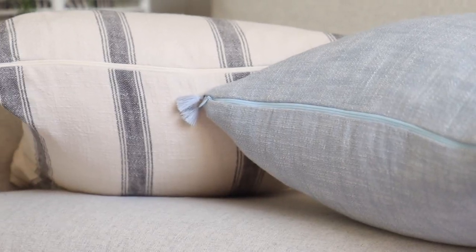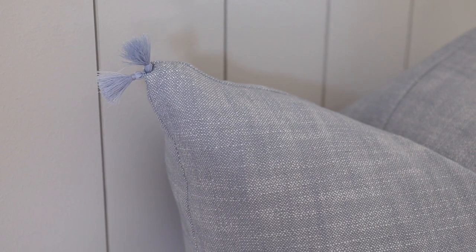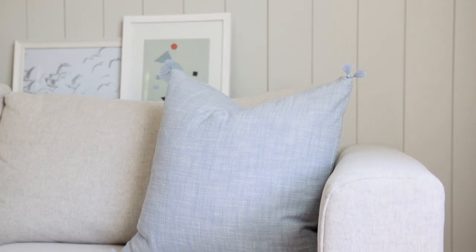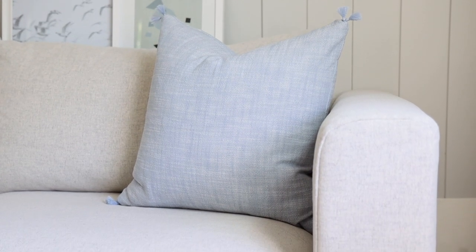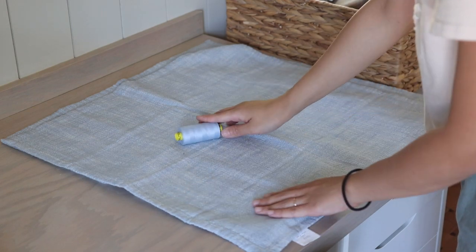Because both pillows use the same process and the blue pillow is more complicated due to the tassel details and corners, I'm using the blue pillow cover as the example in this video. I'm also using a matching color thread for sewing and to make the tassels.